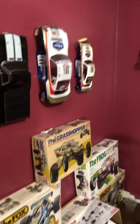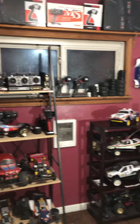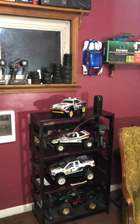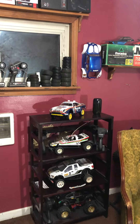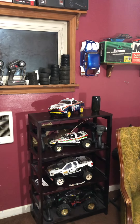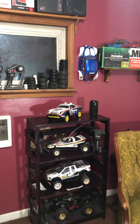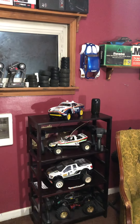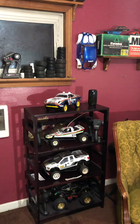Hello everyone, how y'all doing? I've been meaning to make a follow-up video on my Tamiya 959 restoration that I finally completed. It took me a little bit over five months. Sometimes I have a pretty busy work schedule, so I do a little bit here, a little bit there. I definitely wanted to go over a couple of issues I had when restoring it — just in case anyone out there is wanting to restore theirs. This might help you save some time and maybe even save you some money.